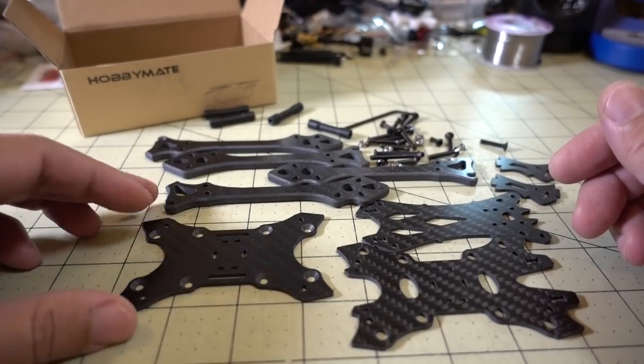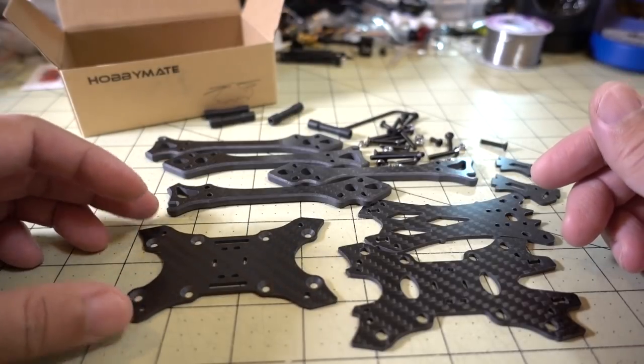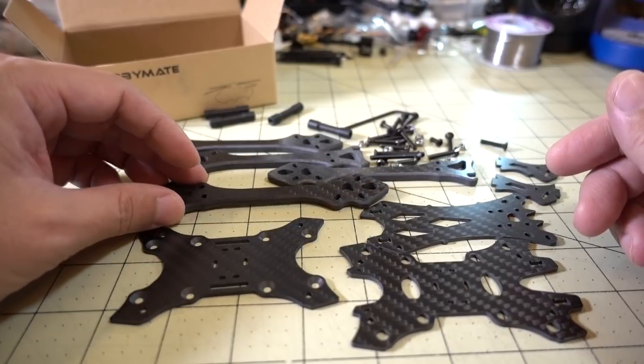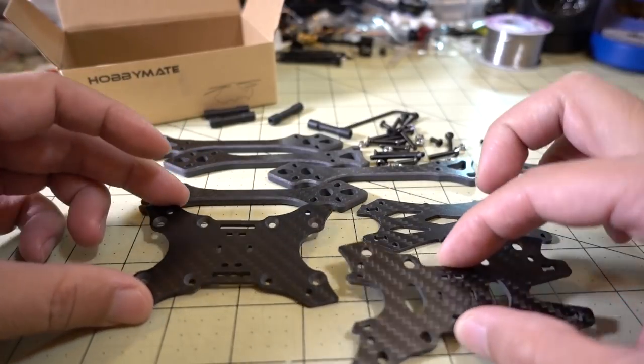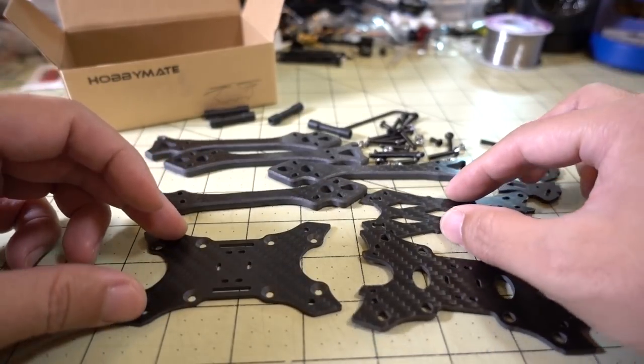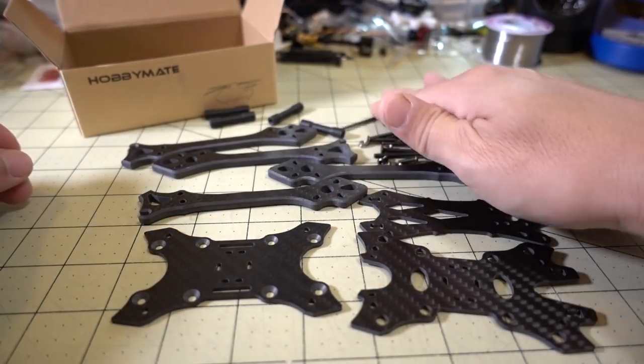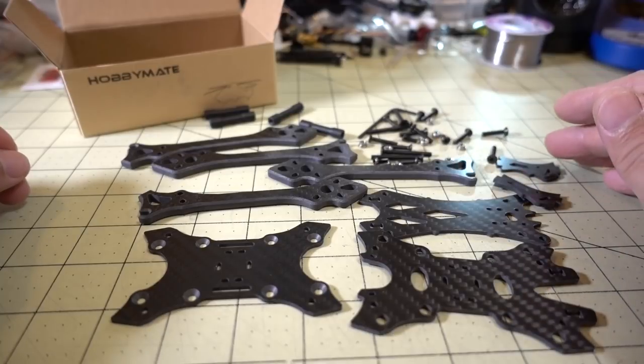Here's all the parts out of the box. Pretty typical racing frame style. This is bottom on battery, individual arms here. You've got a sandwich plate for the arms, it looks like, and then a top plate. And then you've got some side plates for the camera. Obviously you get all your standoffs and screws and stuff here for putting that together.